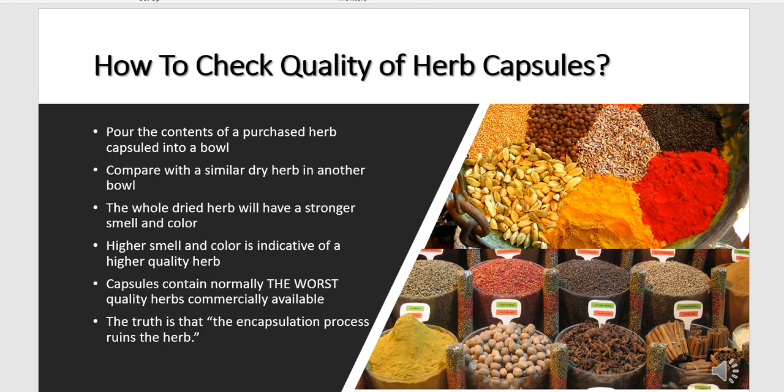If you have ever shredded lettuce and let it sit for a couple of hours, it soon wilts and rots quickly. When an herb is pulverized into a powder, the heat generated by the equipment literally cooks the herb. The decay accelerates because of the herb being exposed to air, and it further decays on the shelf waiting to be purchased for months and years.